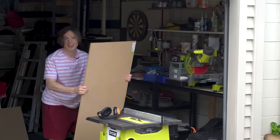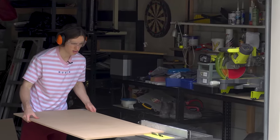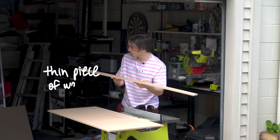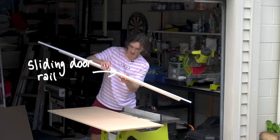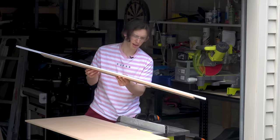First things first, we need to cut some wood, so welcome to the workshop — it's just my garage. The basic idea is that we've got a thin piece of wood, and this attaches to a sliding door rail. You're probably thinking, what is a sliding door rail? Well, you're probably not thinking that — it's pretty obvious.